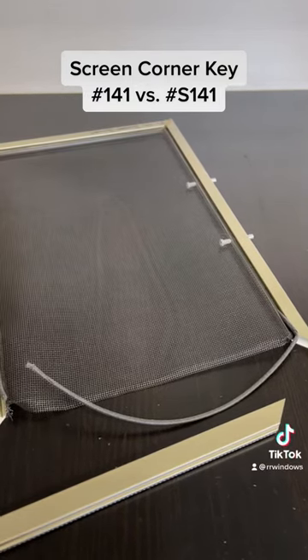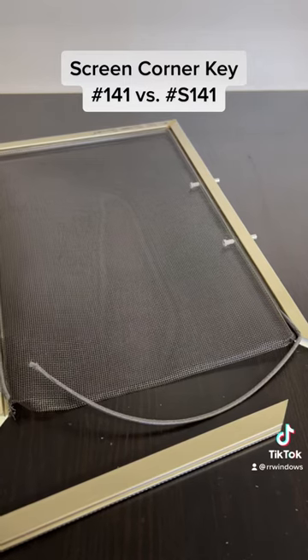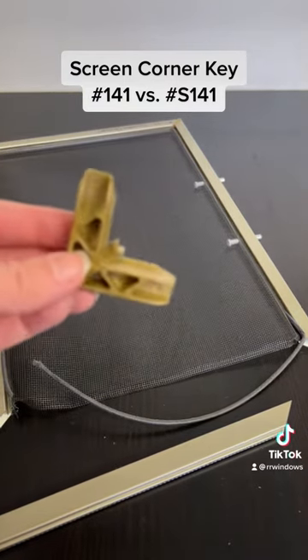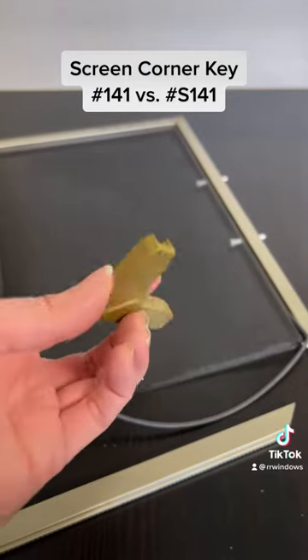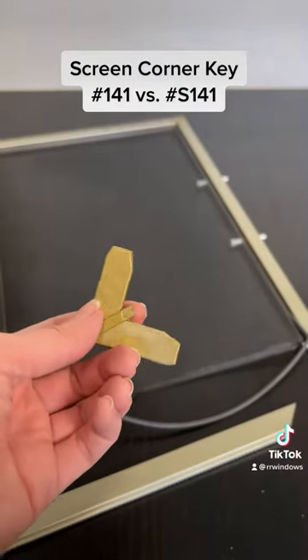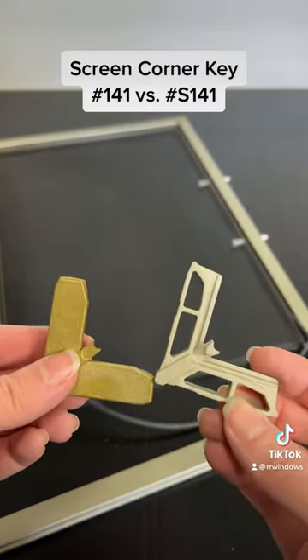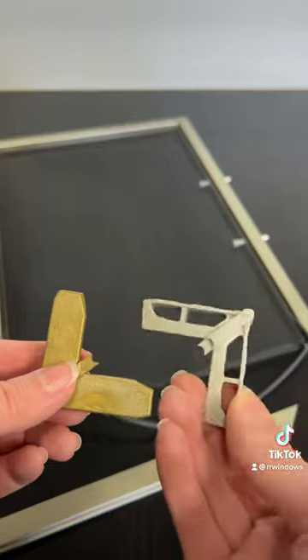Hello, this is Brittany with R&R Windows and Doors. We are going to show you today the difference between the 141 screen corner that has been discontinued — this is the gold tone color — and the replacement, the S141, that works as a direct replacement.